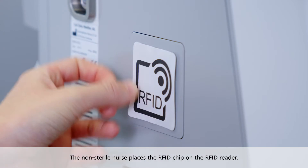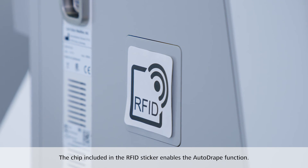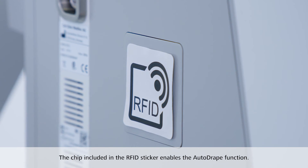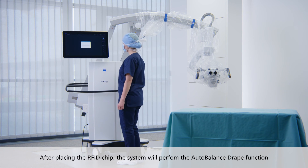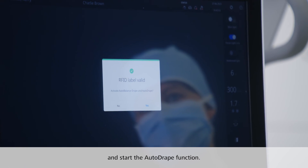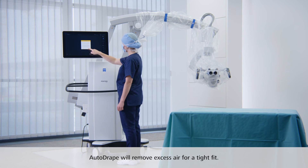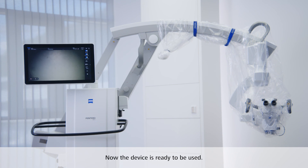The non-sterile nurse places the RFID chip on the RFID reader. The chip included in the RFID sticker is unique to each size SmartDrape and enables the auto drape function. After you've placed the RFID chip on the reader, the system will ask you to perform the auto-balance drape function and start the auto drape function. Confirm the message to continue. The auto drape function will remove excess air from the inside of the drape for a tight fit. Now the device is ready to be used.